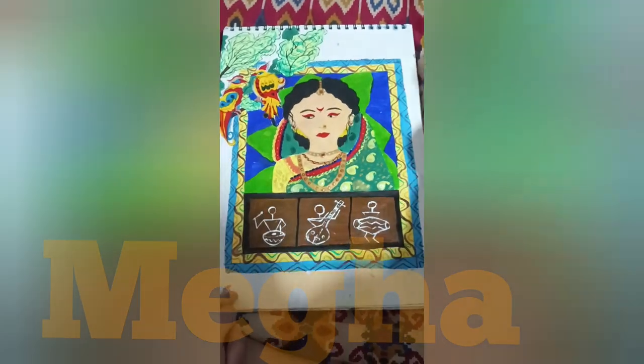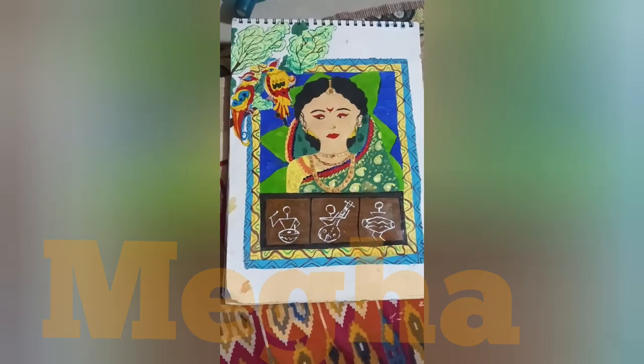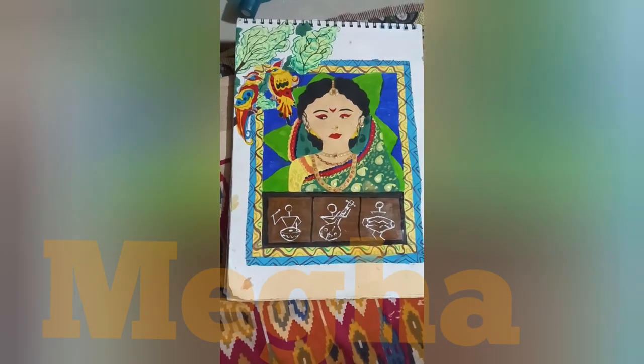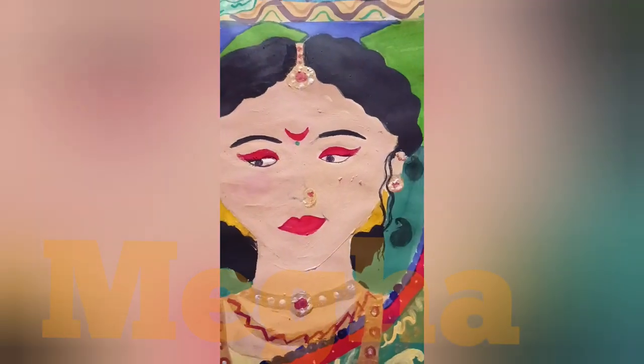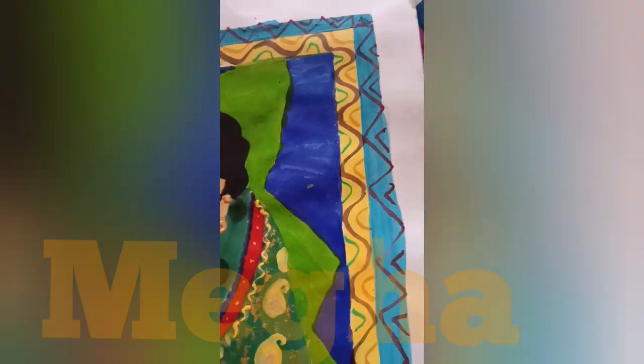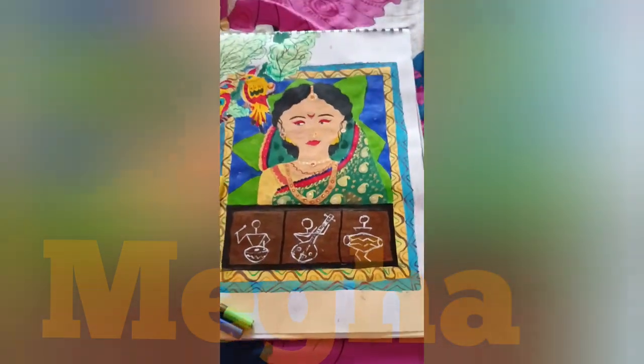I made a leaf background — a banana leaf background. And this is like this. At last, my nose has a big outline. I have painted the nose also, and this is a simple Maharashtrian girl. I made a cute chubby face.